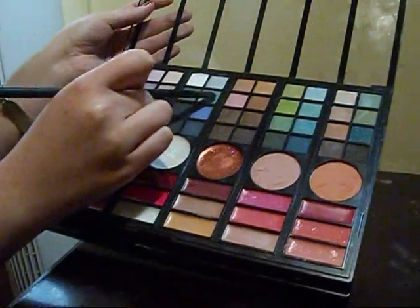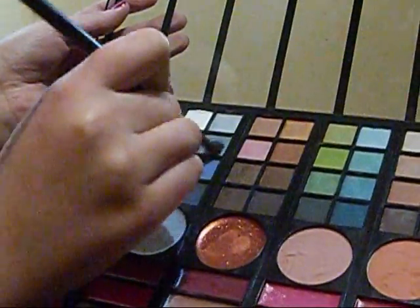Hey guys! Okay, so I'm going to start off with this color right here, and I'm just going to kind of put that towards the center of my eyelid and then kind of bring it into the inner corners, and then just kind of bring it out. I didn't want a very dark color, but I kind of wanted it to be like a shadowy one, just because I wanted the eyelashes to be the main focus of the eyes.